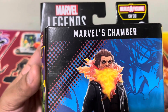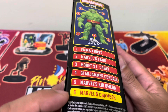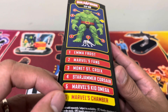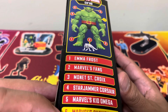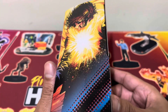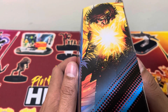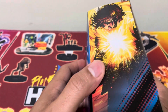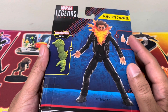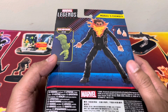This is from the Marvel Legends Build-A-Figure Chod series, and we are already in the last part — 6 out of 6. If you want to look at the other videos, the first five, you can visit the channel. This particular one should contain the left arm of Chod. On the other side, we see an illustration of Chamber cooking up a psionic energy blast. At the back, we see him posed. It should contain alternative hands as well.